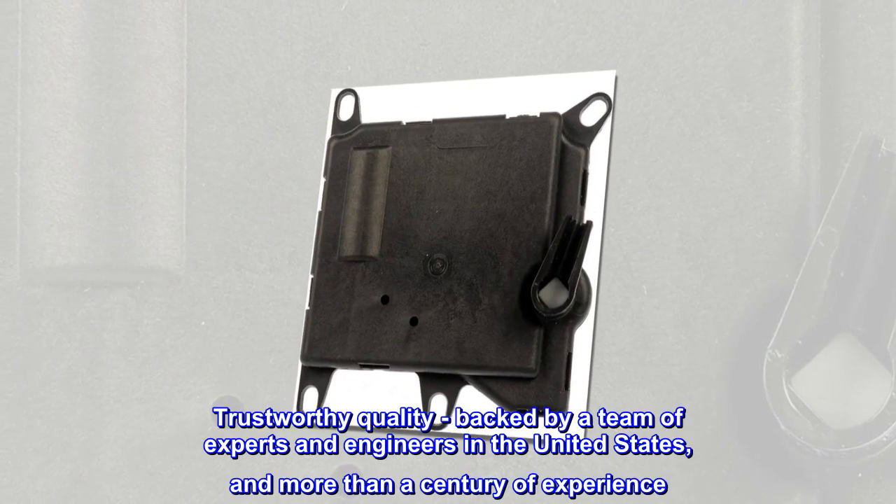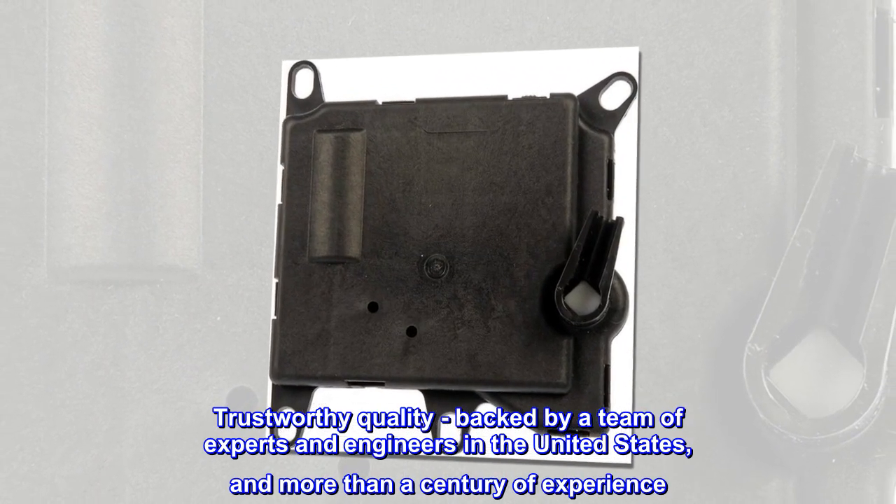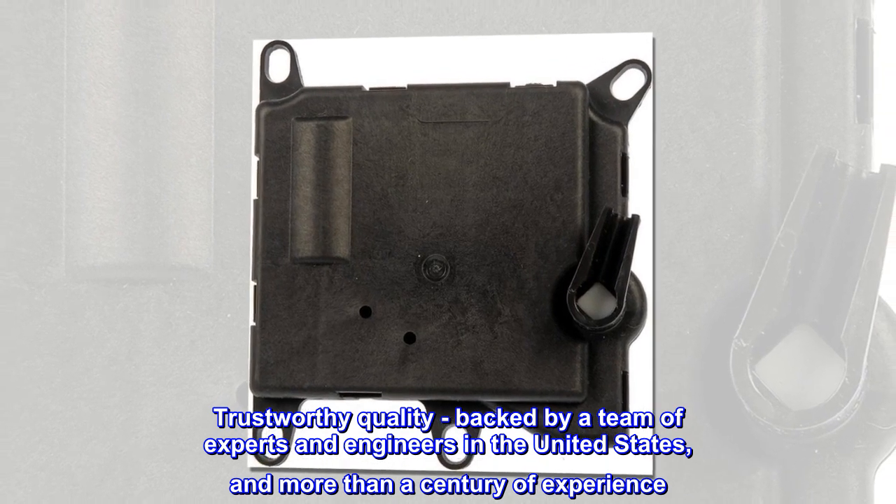Trustworthy quality: backed by a team of experts and engineers in the United States, and more than a century of experience.